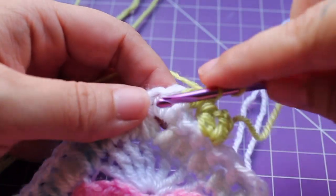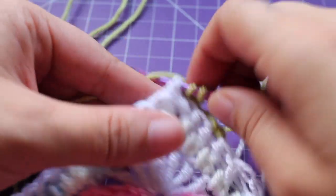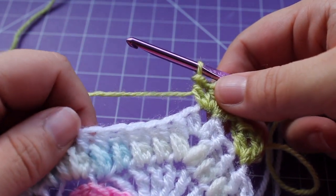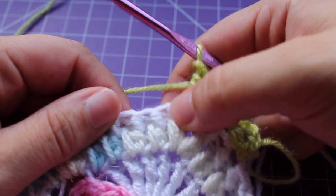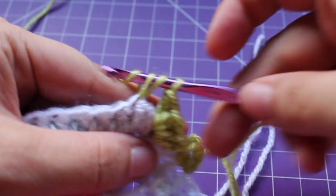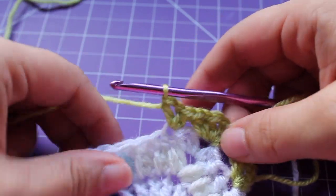And then work a half double crochet V-stitch in that same chain space — half double crochet, chain 1, and then half double crochet in that same stitch. We have a little repeat that we need to do a total of 6 times. We're going to skip 2 half double crochets, working in the next, a half double crochet V-stitch — half double crochet, chain 1, and then half double crochet in that same stitch. So that's the little repeat.